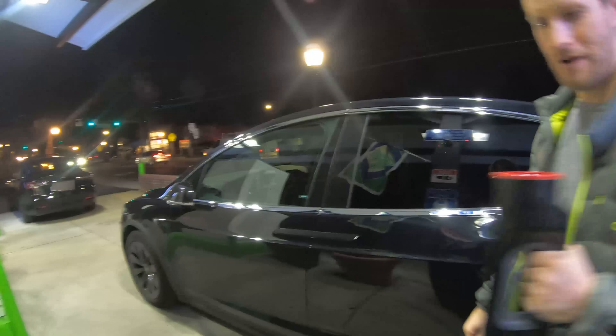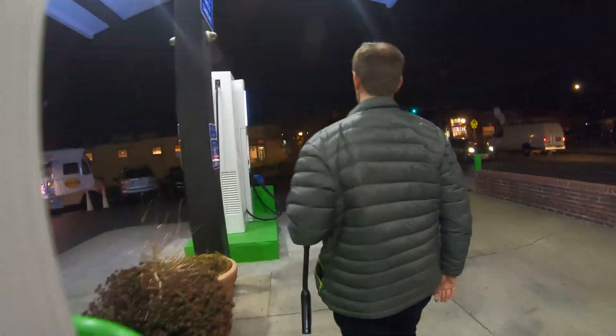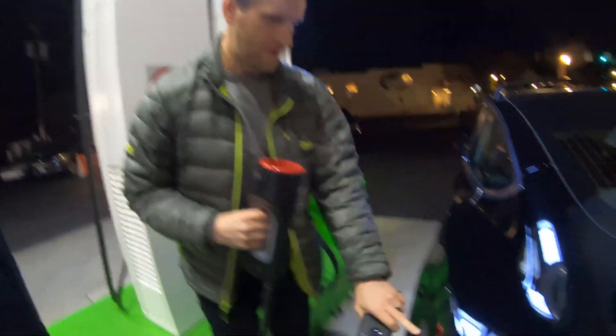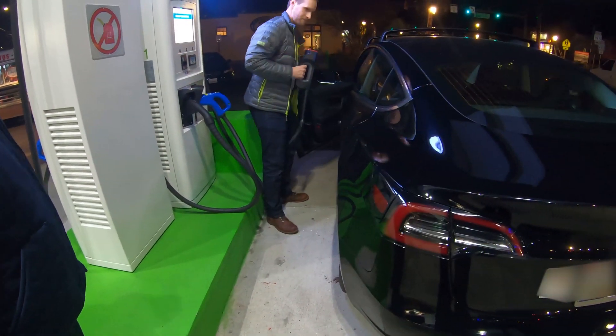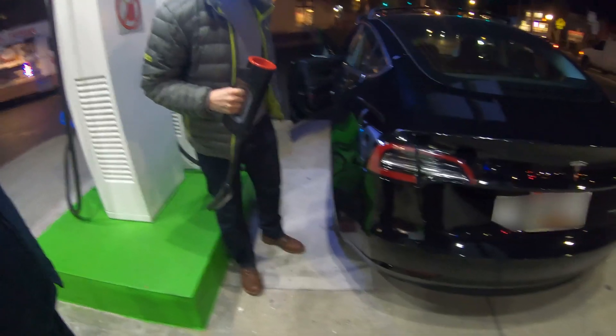All right, and then you'll come up to your car. This is a two-handed process because the connector is so large. So let me make sure we're open here. Now it should open. There you go.